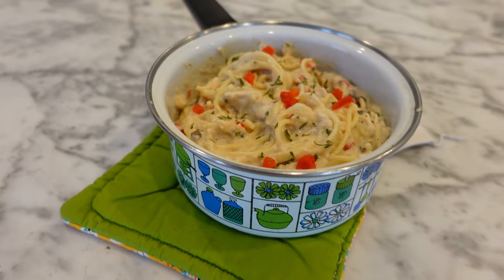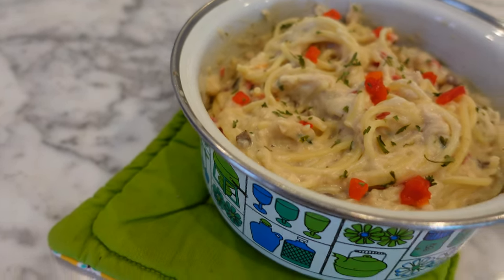Hey everyone! Today I'm reviewing Campbell's 100 Best Recipes and trying out their chicken tetrazzini recipe. Is it going to be good? Is it going to be bad? Keep watching.